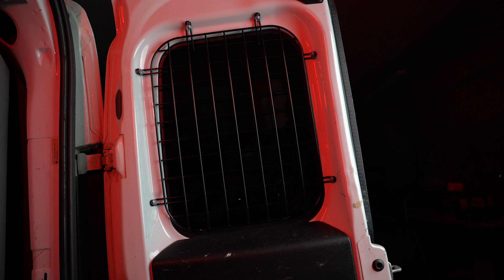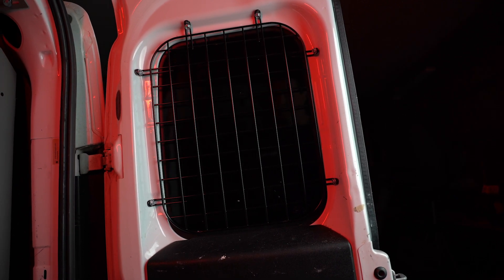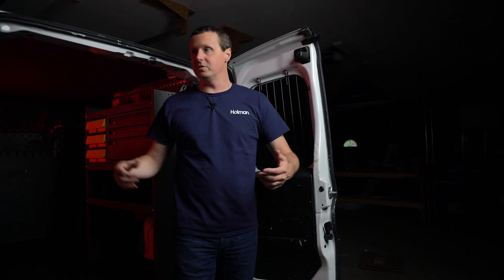Glass in the back is a great feature, especially if you have a window in your partition and you can see out when you're trying to back the van up. It gives you great visibility, but the downside of it is, number one, is if you're loading in equipment, cargo, you slam the door, maybe you got a piece of lumber hanging out — you can shatter that glass pretty easily.